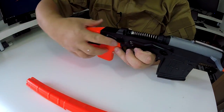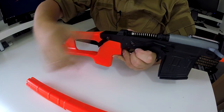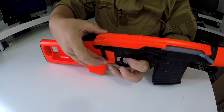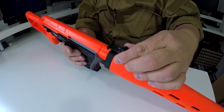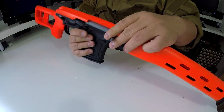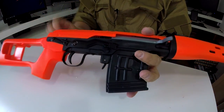So that's done — simple as that. Now remember to put the top back on; you do need to pull it back all the way and then clip it in. The gun has a fully adjustable sight, all in ABS. The charging handle is metal, and there's a magazine release.